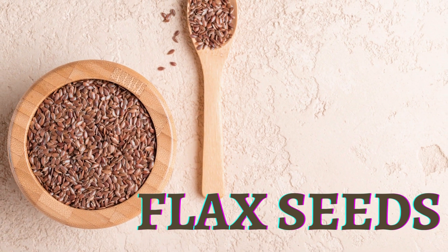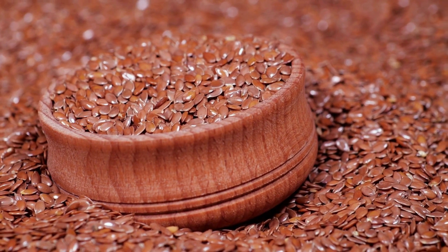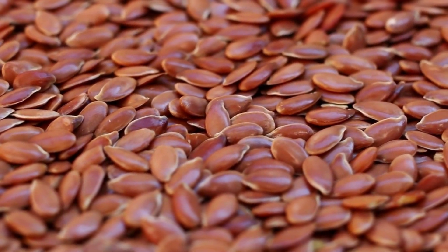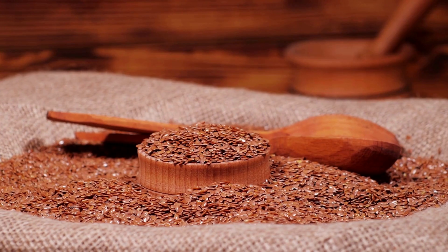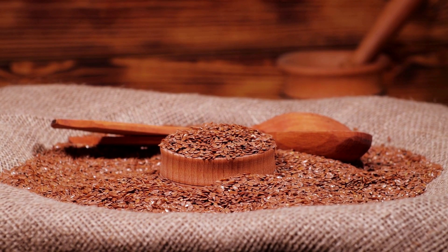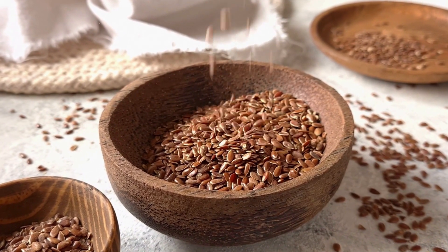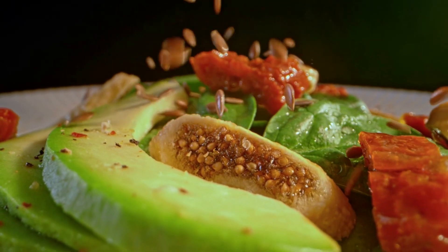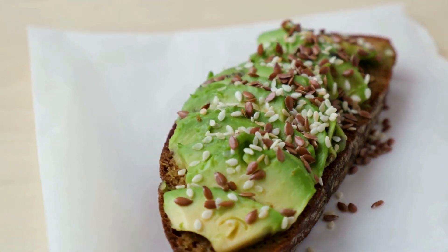Flax seeds, also known as linseeds, are small, brown or golden-colored seeds that come from the flax plant. They are a rich source of plant-based protein, healthy fats, fiber, and various vitamins and minerals. Flax seeds are a good source of omega-3 fatty acids, which are important for heart health and brain function. They also contain lignans, which are plant compounds with antioxidant and hormone-balancing properties — in fact, flax seeds are one of the richest sources of lignans in the plant kingdom. They are also a good source of dietary fiber, which can help regulate digestion, lower cholesterol levels, and reduce the risk of certain chronic diseases such as diabetes and cancer.